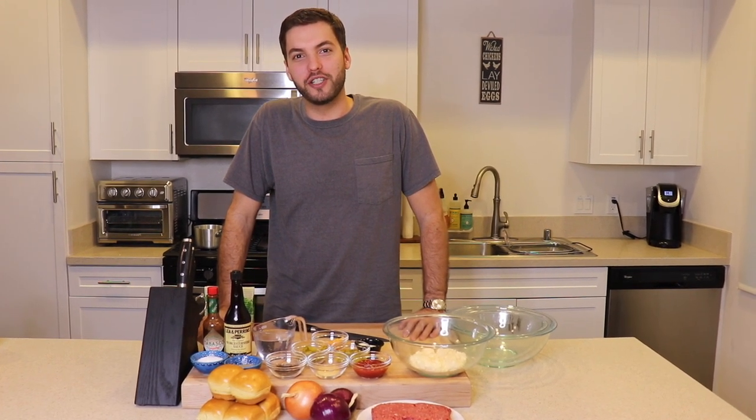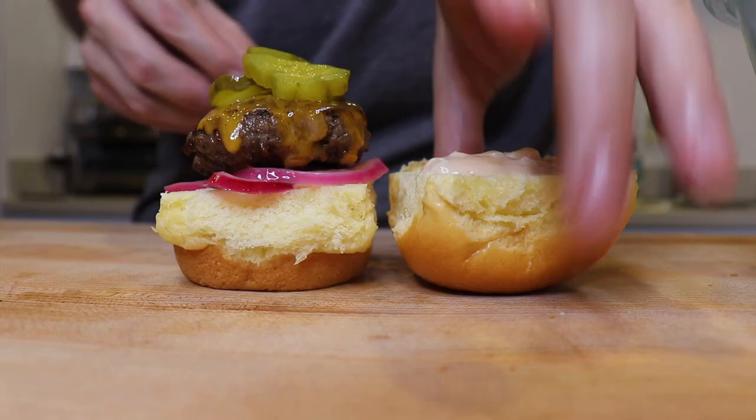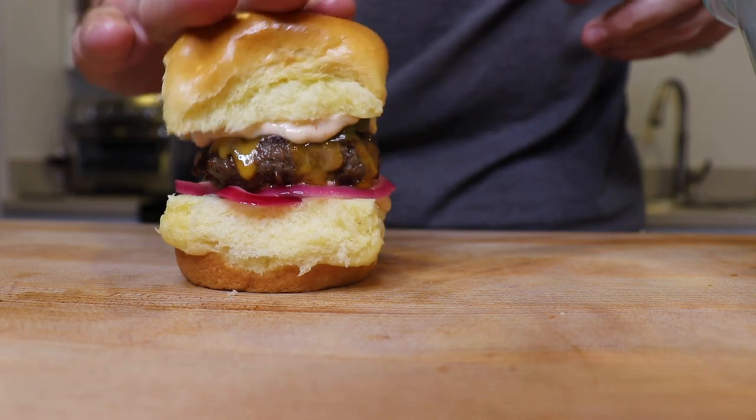You like burgers? I know I do. Welcome back to another episode of Register for Dinner. I'm your host Sebastian Register and today we're talking about sliders. We're gonna top these bad boys with pickled red onions and my soon-to-be-famous secret sauce. Stay tuned.